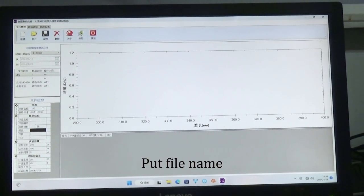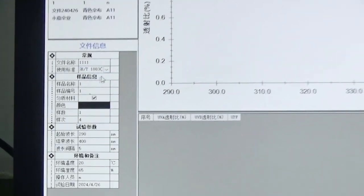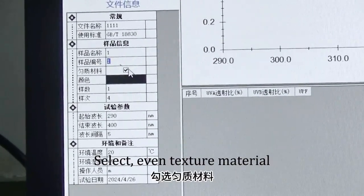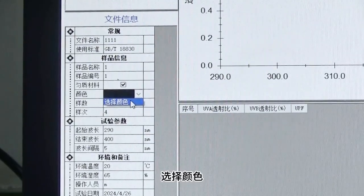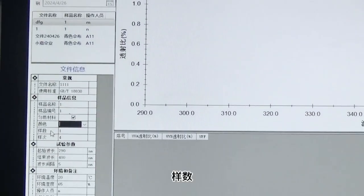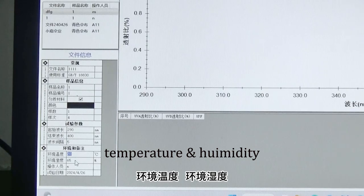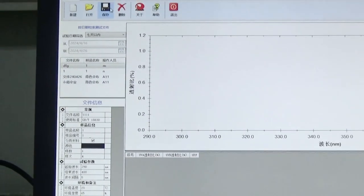Enter the file name. Set the preload standard number. Enter the sample name. Select the even texture material. Choose the color and confirm. Enter the sample number, sample time, temperature and humidity, and operator. Press save.